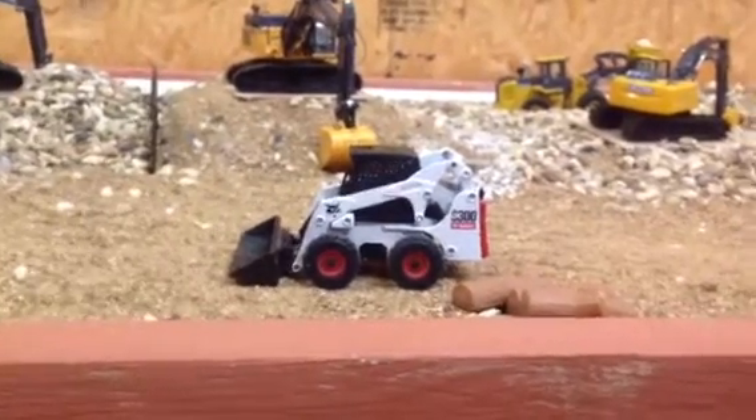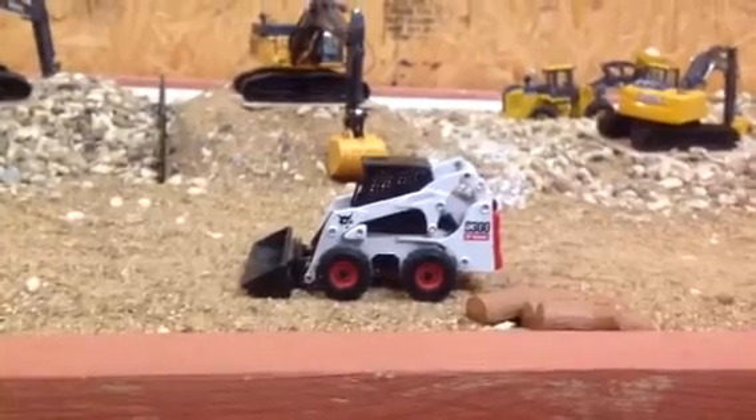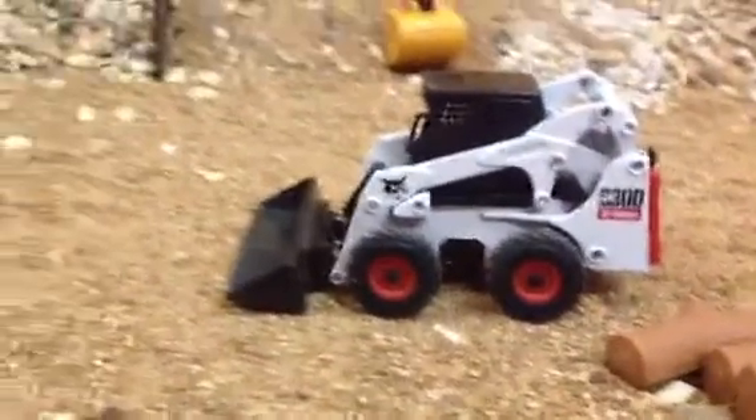Hi everyone, this is a review of the S300 Barcat in 1:35 scale, reading from Auto 2, as it says on the bottom of the model.